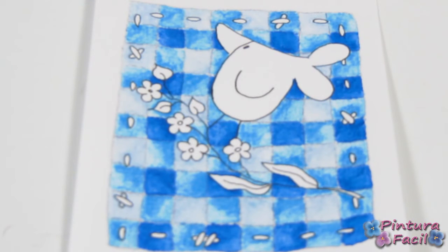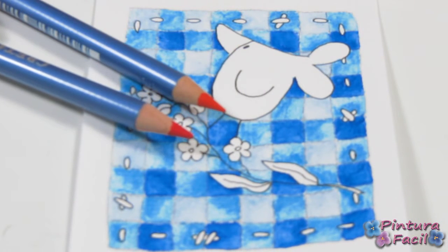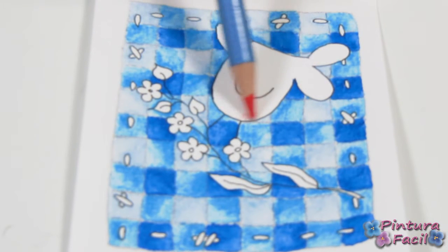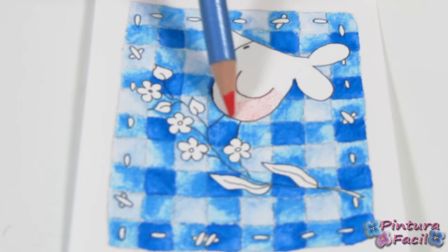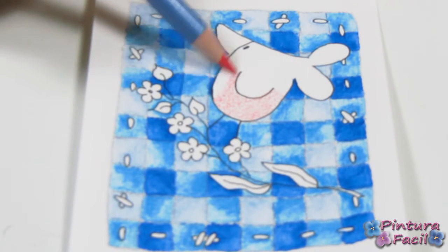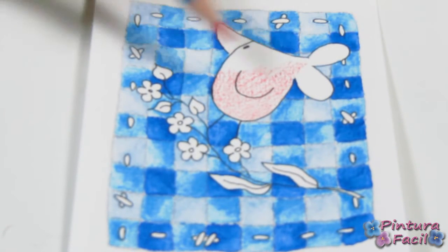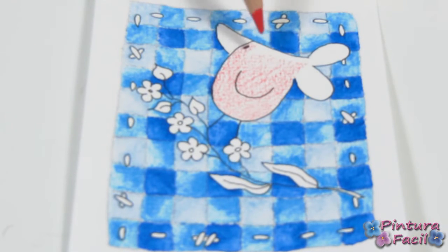Now we are going to paint the bird, for which we are going to use red and dark. What we are going to do is color very softly — suave — into the dark zone. I am not going to press hard at all; I'm going to do it very lightly.